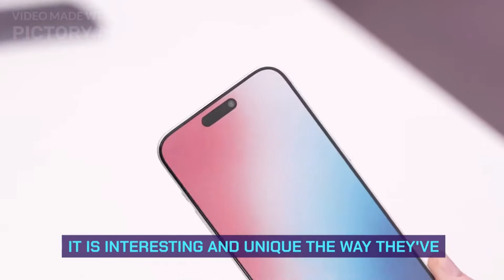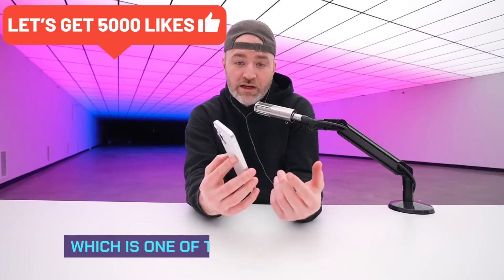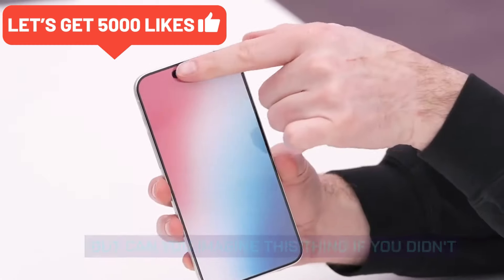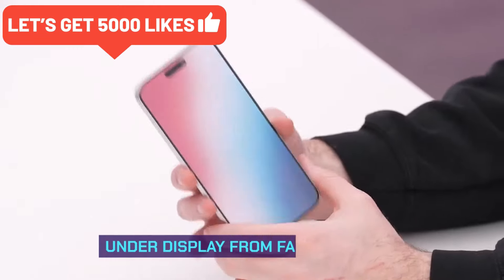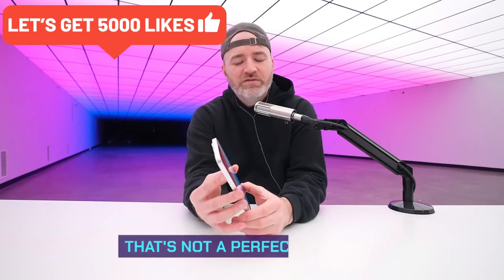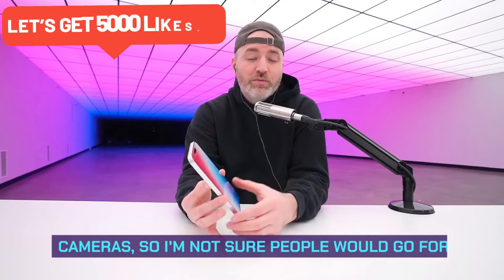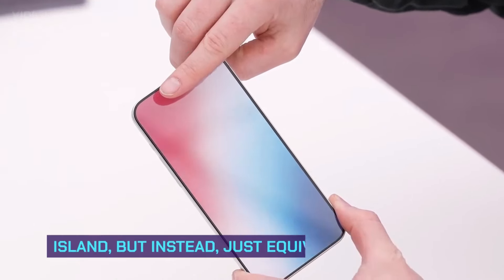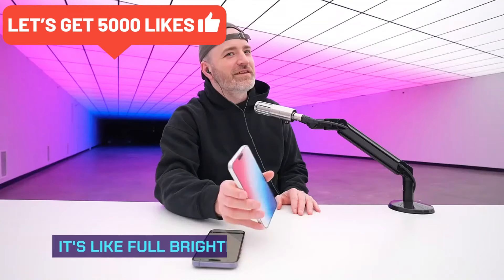The Dynamic Island is interesting and unique — maintaining those necessary components for Face ID, which is one of the most secure face unlocks out there. But can you imagine this thing if you didn't have the island at all — just equivalent bezel the whole way around with an under-display front-facing camera? Those aren't really the best yet, quality suffers, and a lot of people love their front-facing camera, so I'm not sure people would go for it.